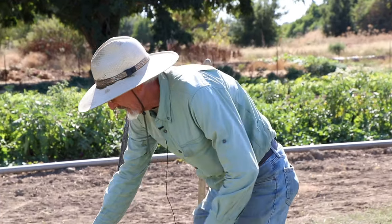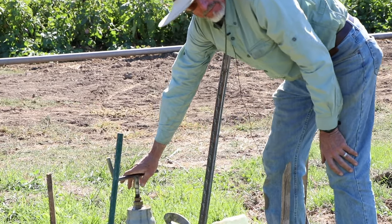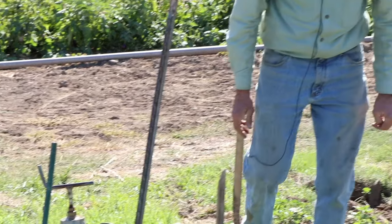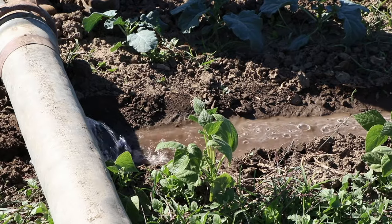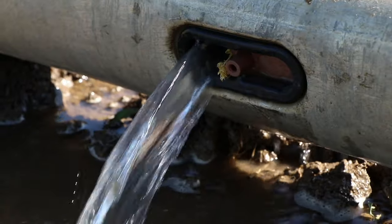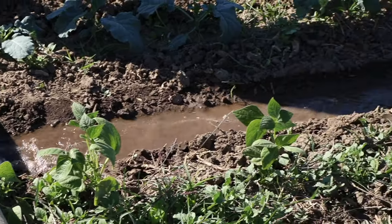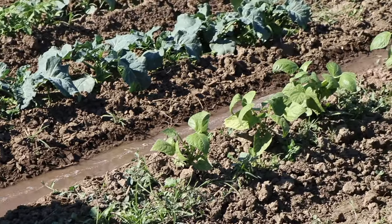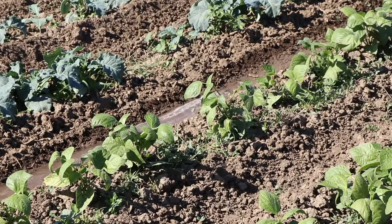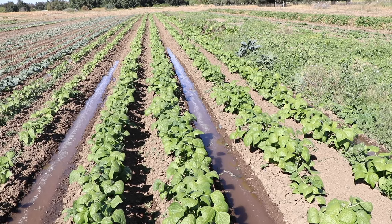I'm going to open this up and the gated pipe will start to fill. Now we have water coming out of each gate, headed down the furrow. I've shoveled dirt on the back side of the pipe so the water will only flow in one direction — downhill — and it will flow to the end of the row, then I'll turn the volume down and let it percolate across into the beds.